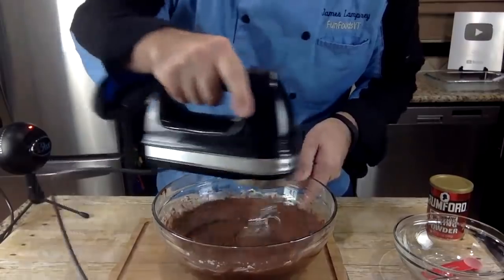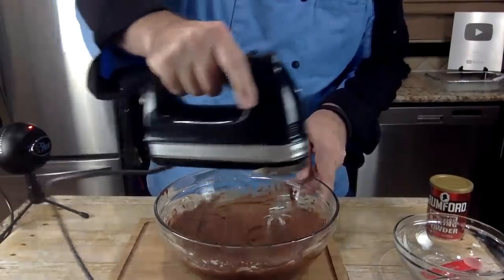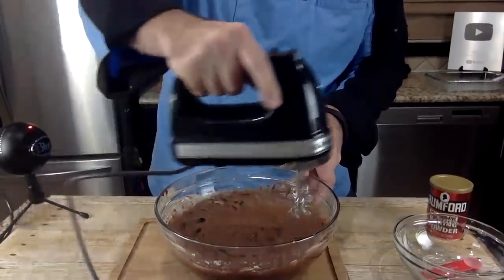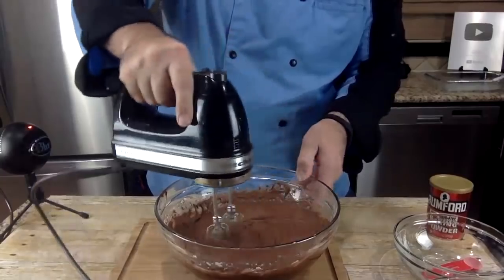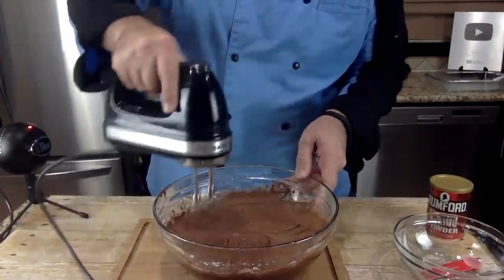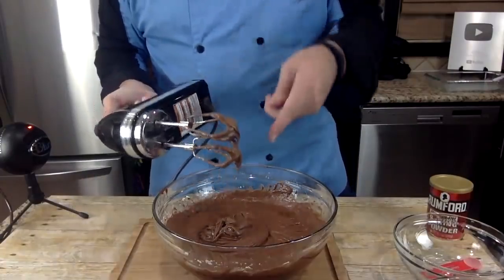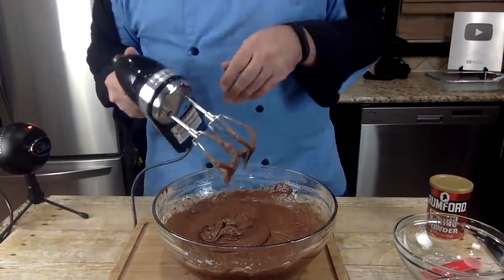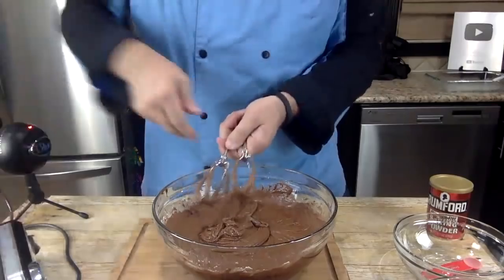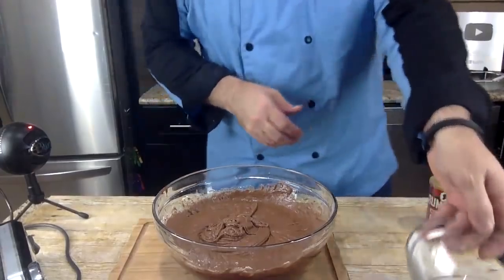Mix this up a little bit more — smells good. Anyone want to lick the beaters? I know it has raw eggs in it but you know — still tempting. All right, move that aside.